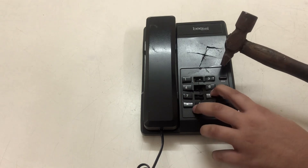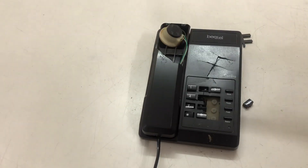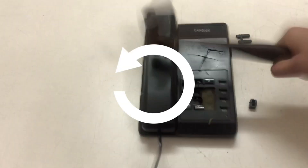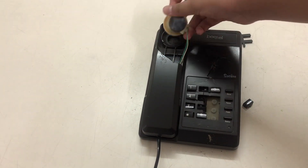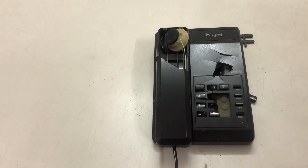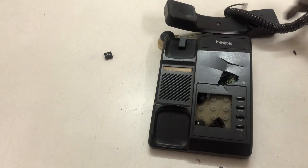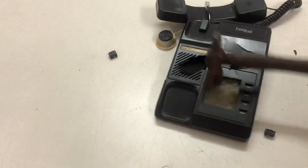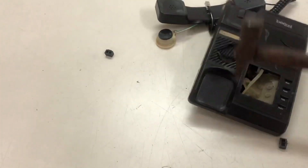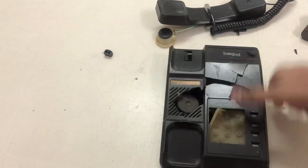Now you can see that the keys have come out and all the parts have come out.